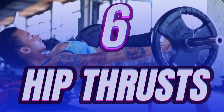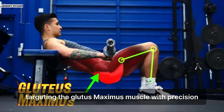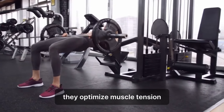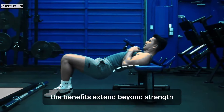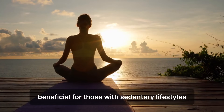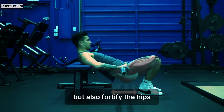Number 6: Hip Thrusts. Hip thrusts are the unsung heroes of glute activation and development, targeting the gluteus maximus muscle with precision. By emphasizing hip extension, they optimize muscle tension, fostering strength and power. As you progress, the benefits extend beyond strength to injury prevention and improved mobility, especially beneficial for those with sedentary lifestyles. These thrusts not only engage the glutes but also fortify the hips, enhancing overall fitness and athletic performance.